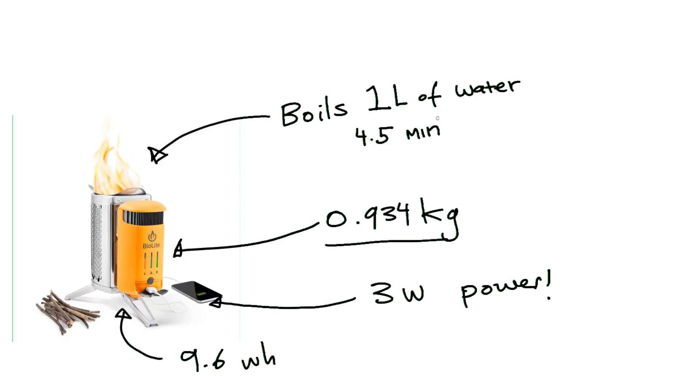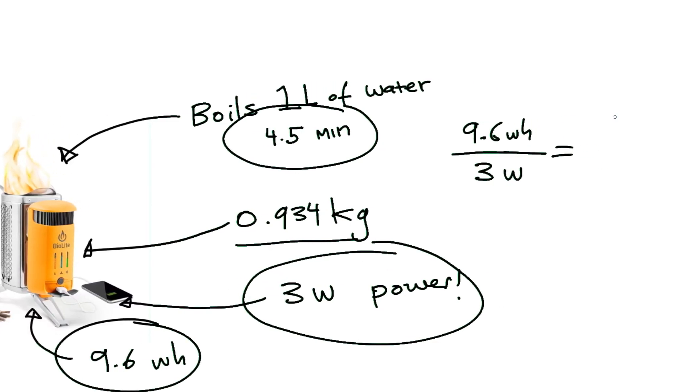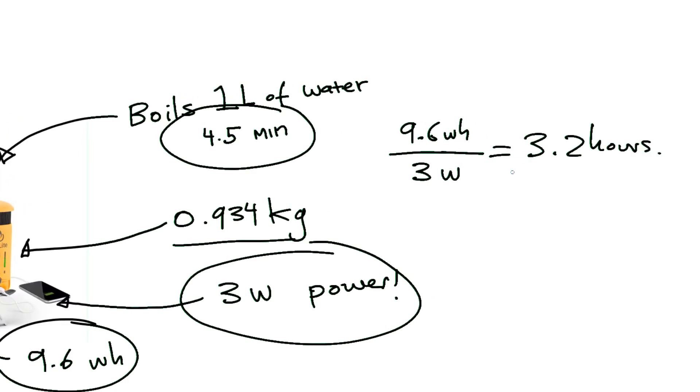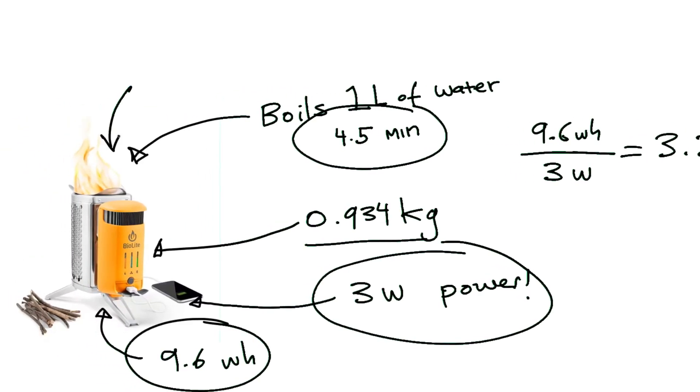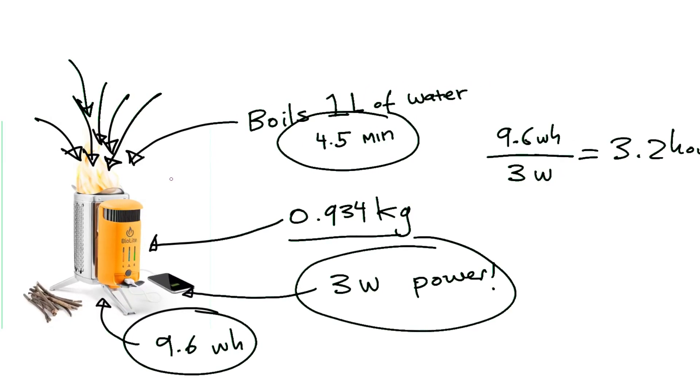That means I would only need to run it for about four to five minutes, and being someone who lights a lot of fires for heating, I don't think a bunch of twigs would last more than that anyway. With its 9.6 watt-hour battery and 3 watts of output power, it would take about 3.2 hours to charge — or you could charge a phone in a similar amount of time. I can easily imagine feeding tons of twigs into this thing for almost four hours every five to ten minutes.